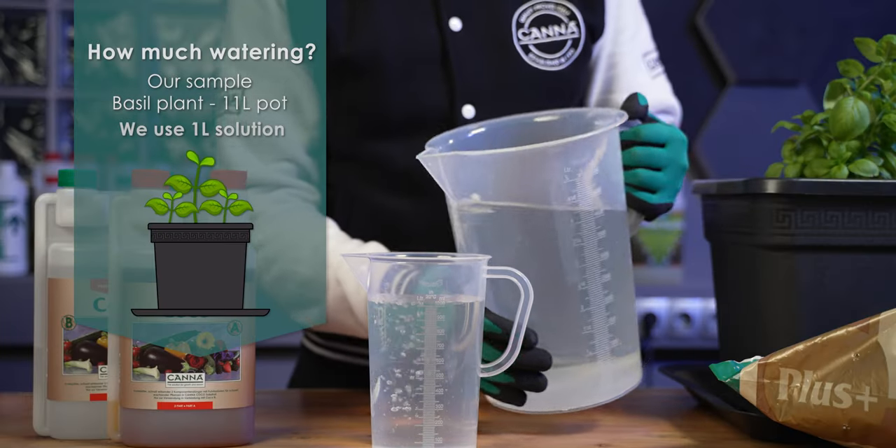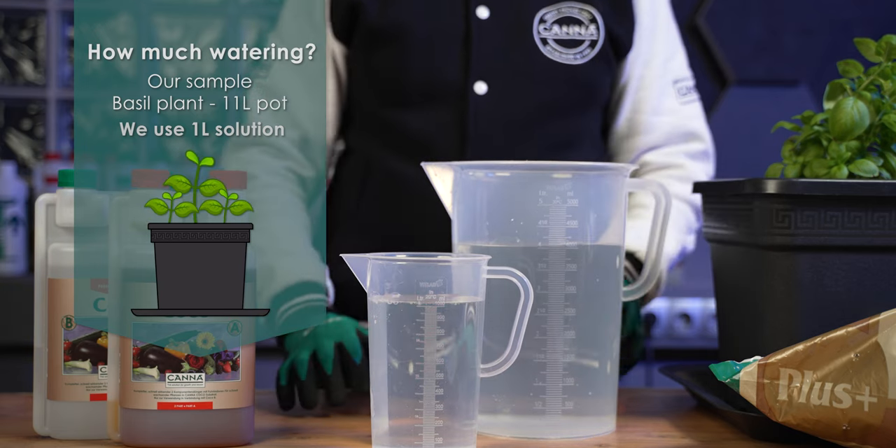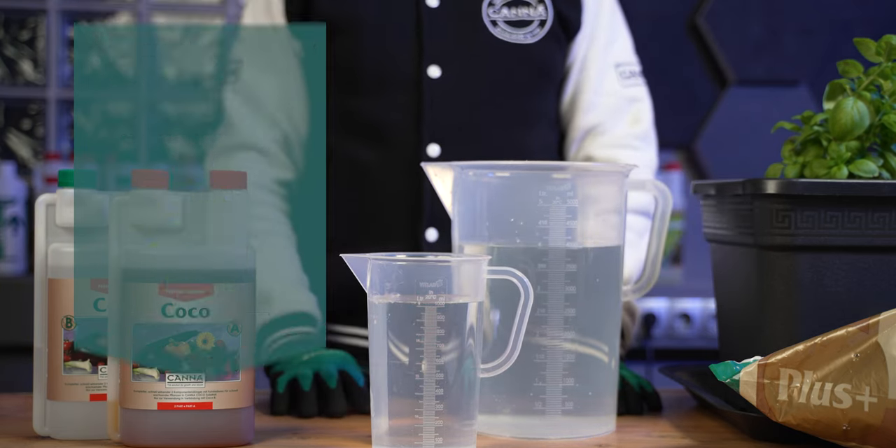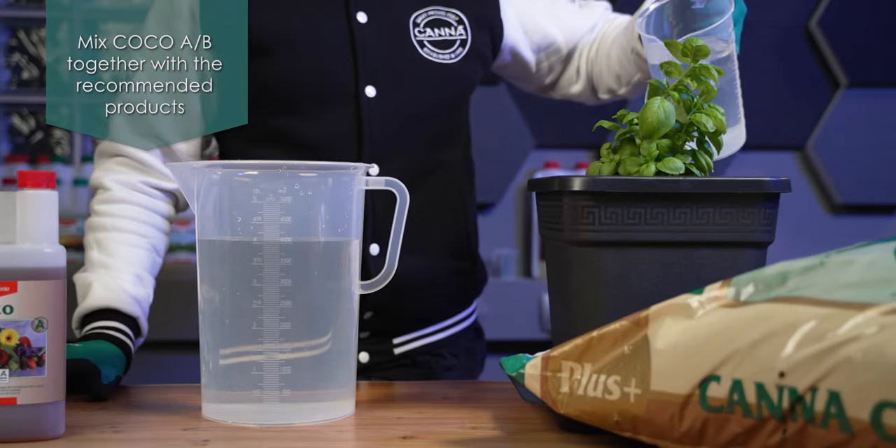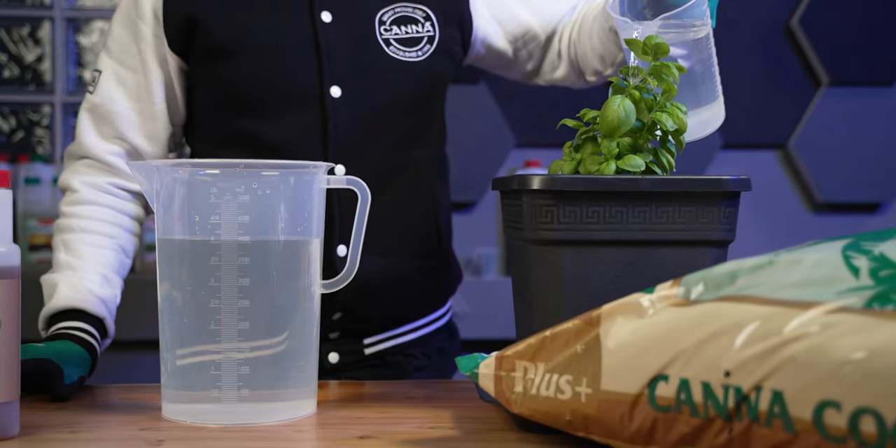In our sample we are watering a basil plant with 11 liters of soil, so we are watering 1 liter. For 11 liter pots you can water a maximum of 1.1 liters for each watering.